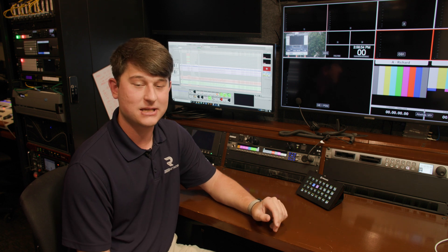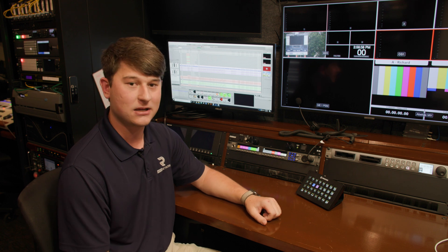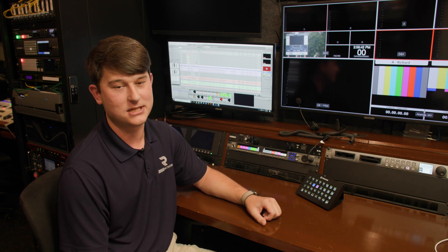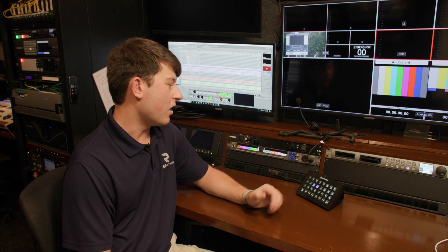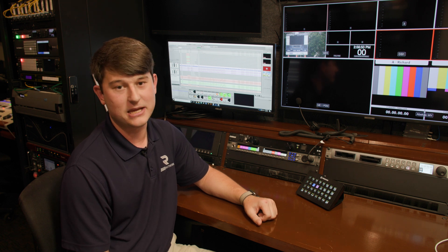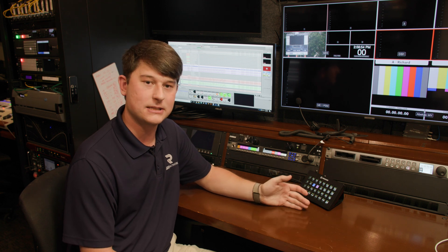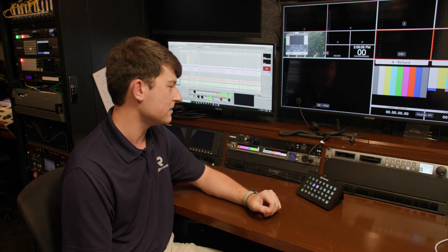We used that for several years until we upgraded to what we have now, which is RTS Intercom's Odin system. It's a pretty new intercom system and, in my opinion, one of the best there is. RTS Intercom is known for their intercom systems — they are the Cadillac of intercom systems, ranging from pretty low end to high end, with a lot of different options for your size of broadcast.